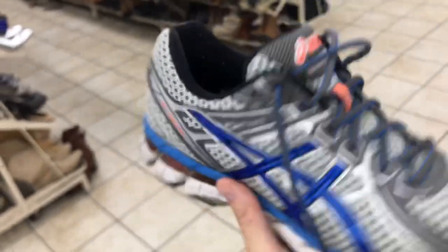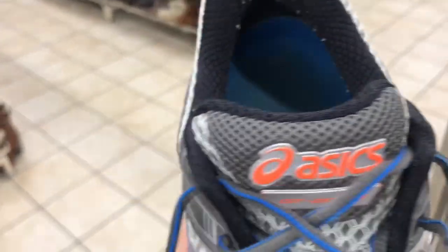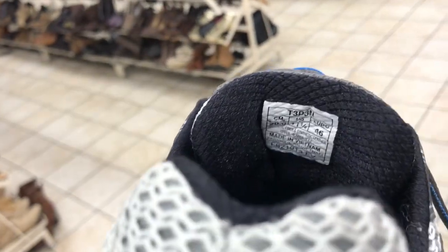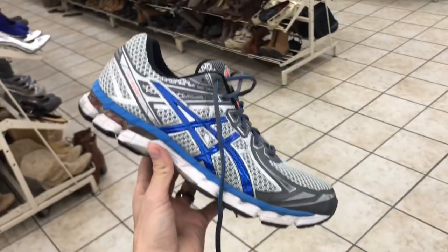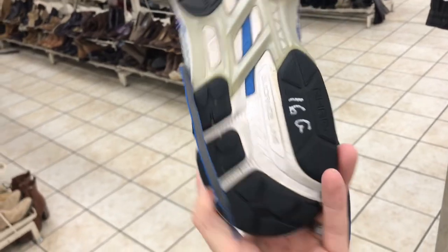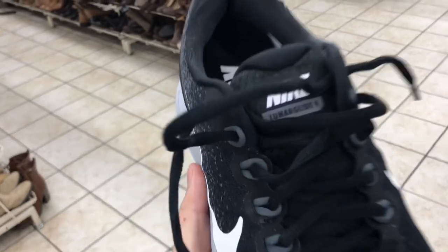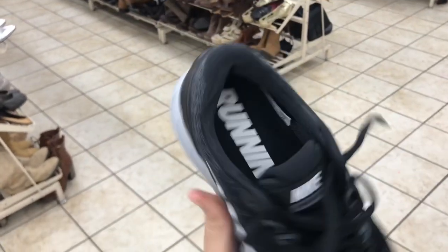A pair of men's Asics GT 2000s — original insole, no rips or tears. It's not the best colorway but it's a good size, men's eleven and a half. Always check the toe box, make sure there's no holes — take them. Good tread.